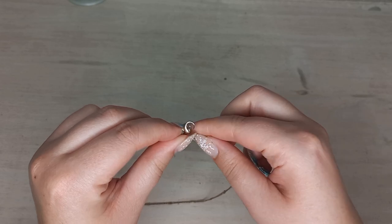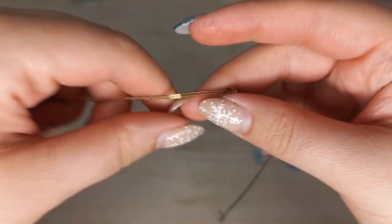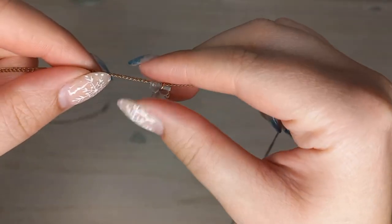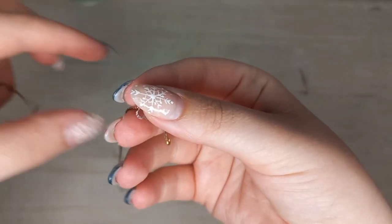To start the process we are going to remove the pendant from the necklace. The jump ring linked to the pendant is actually too small for it to come off the necklace, so we'll actually have to remove the jump ring from the pendant in order to remove it from the necklace.